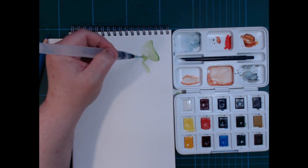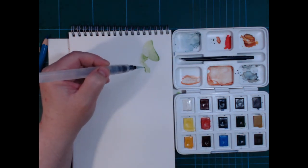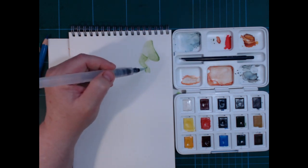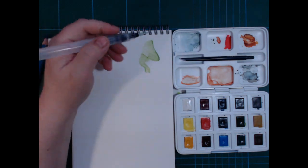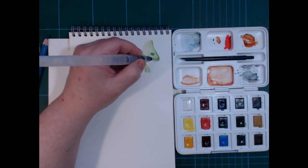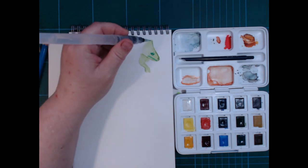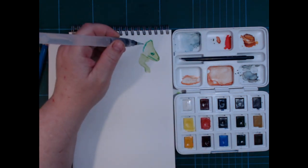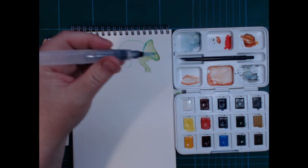Working wet on dry works a bit - it's not as good as it could be. But it moves okay; if things are uneven you can always go over it and move it again. The pigment does stay on the surface as we would like it to. Detailing is okay - it takes fine brush strokes okay.